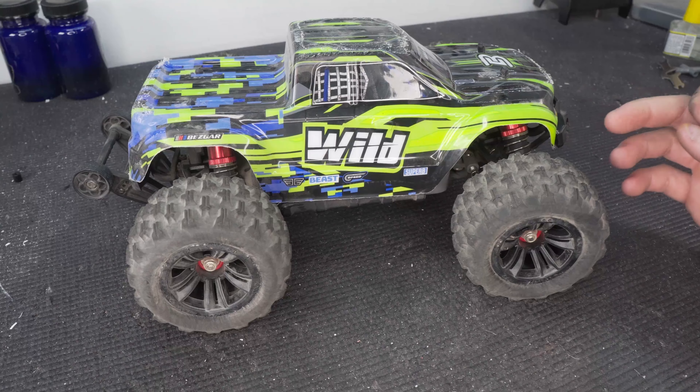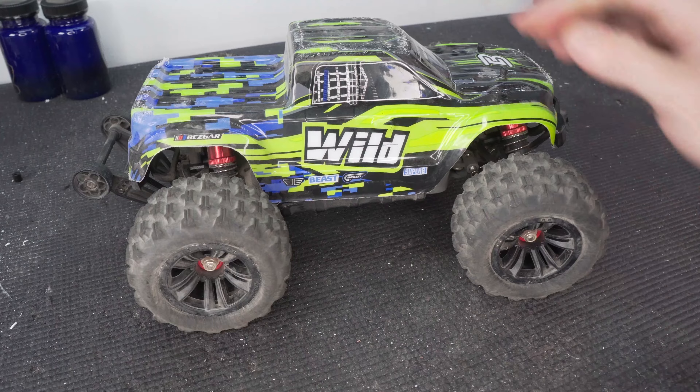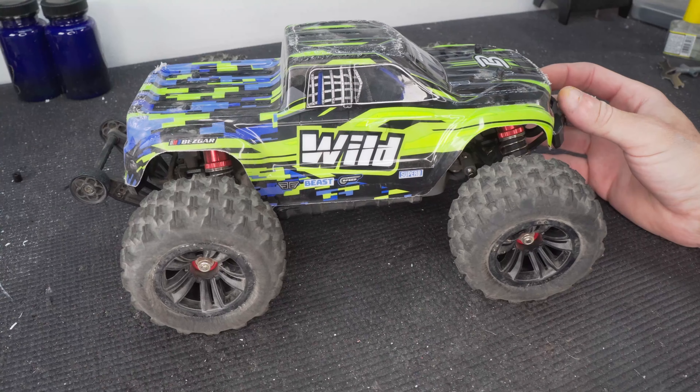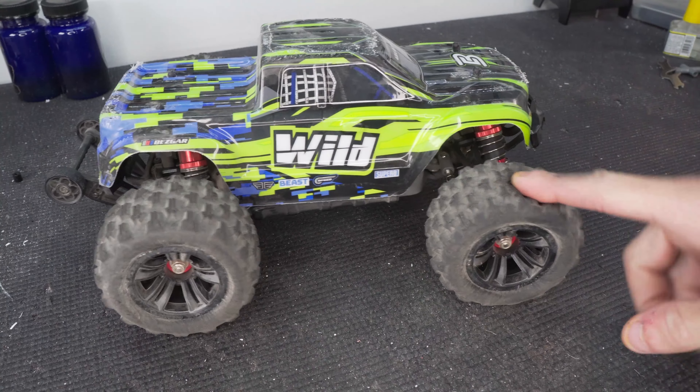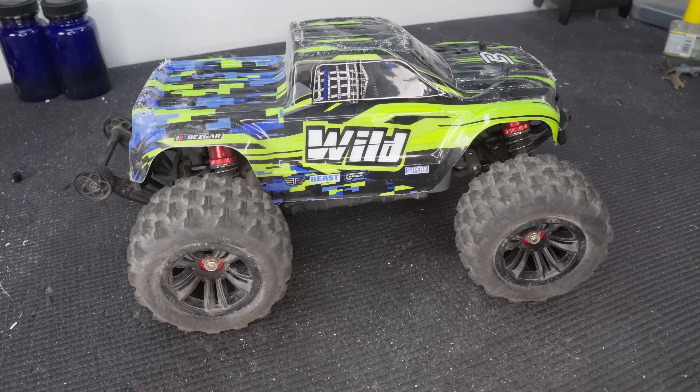I can't believe such a little truck gave me so much fun and actually inspired another project idea. Hope you all enjoyed the video — leave a like if you did. Let me know what you think about little trucks like this and where they fit in with the hobby. Make sure to subscribe so you don't miss any of my projects and upcoming videos, and as always, thanks for watching.